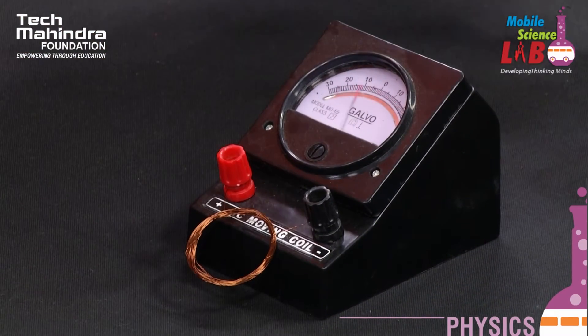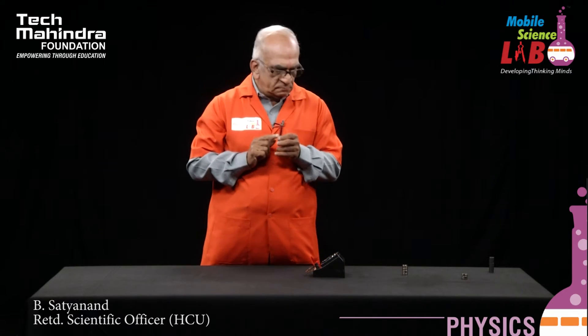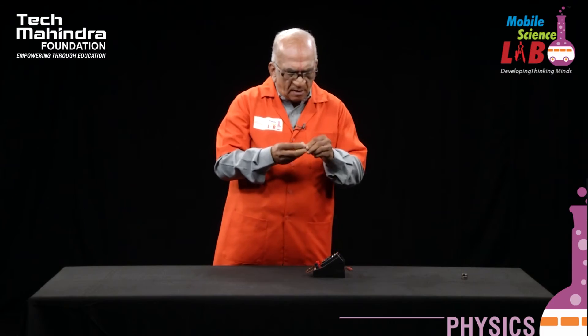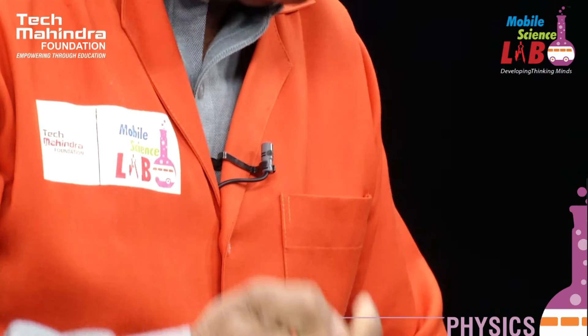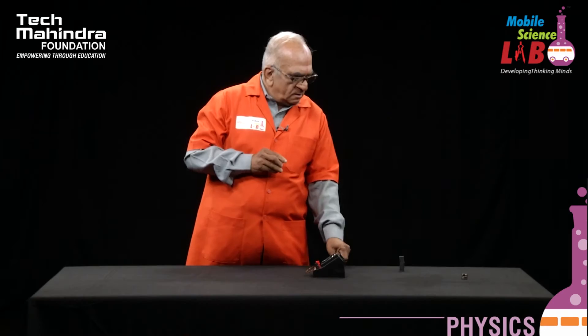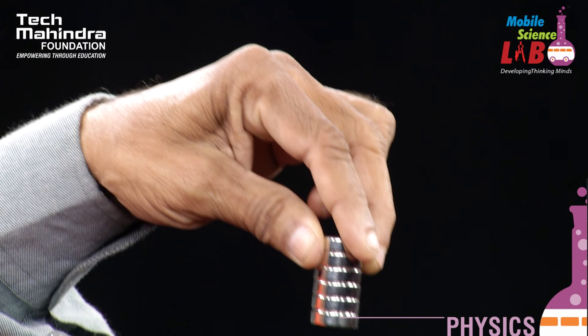So what is the observation? When I use the bar magnet, the deflection is very small. When I use the ceramic magnets, the deflection is considerable. Finally, when I use the neodymium magnets, the deflection is really very good. That means in every case the current produced when you move the magnet is different. The bar magnet produces very small current, ceramic magnets give a reasonably good amount, and the neodymium magnets give a large amount of current.